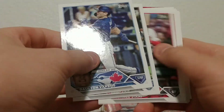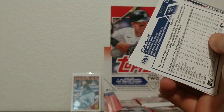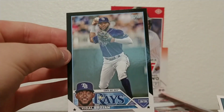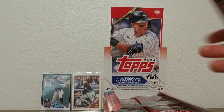Dalton Varsho, Giancarlo Stanton, Michael Siani, Miles Straw, Matt Wallner rookie card, Enrique Hernandez, David Bednar, Brad Boxberger, Manny Machado. We got another turner — it's numbered, out of 72! It's a Vidal Brujan black foil. It's a little off-centered on the left side, but first numbered card out of 72 — we'll sleeve that one up. Pretty good player, rookie last year. That's a nice card to get.